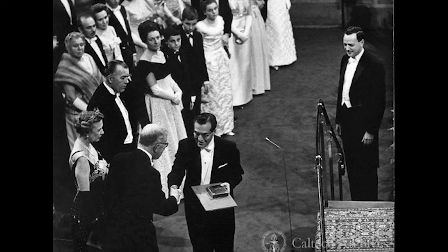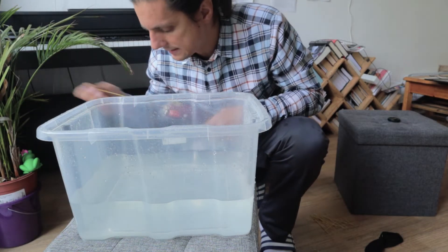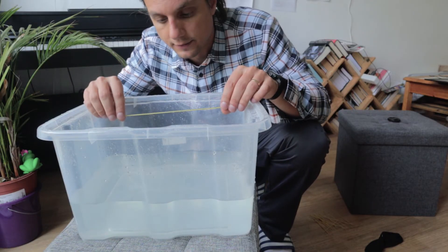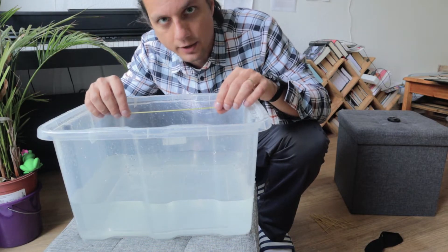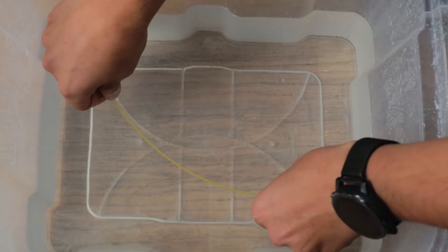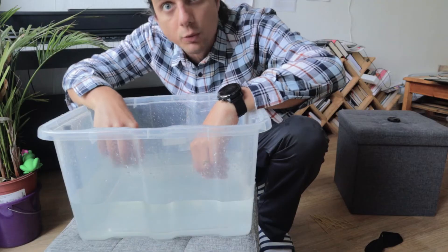Feynman and his pals tried snapping spaghetti underwater, trying to prove that the vibrations that happen during the first snap — the so-called snap-back effect — would actually cause a second crack to happen. But no matter the surrounding of the spaghetti, it will always break into more than two pieces.